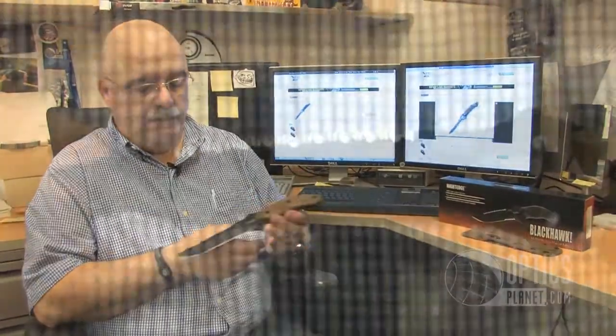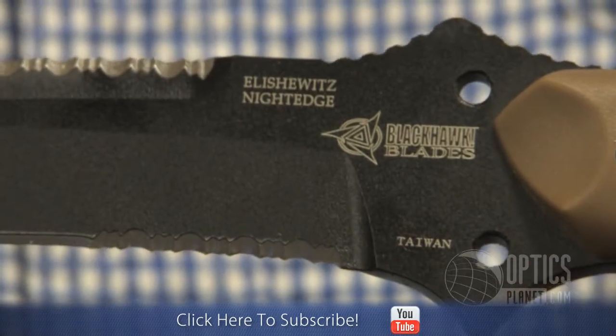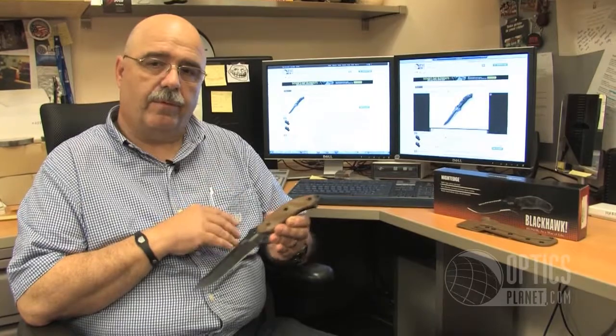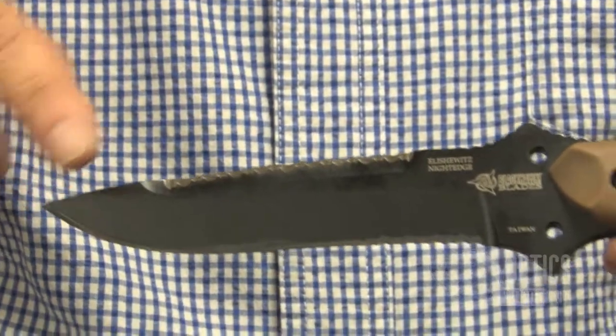This particular design has a 5.9 inch blade. The cool thing about it is it's a collaboration with custom knife maker Alan Elschewitz, who makes the same knife in a custom model for a lot more money. This one has full top serration and some bottom serration as well.